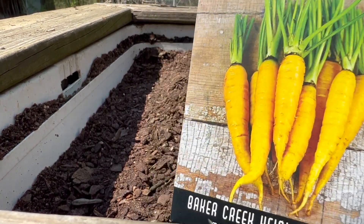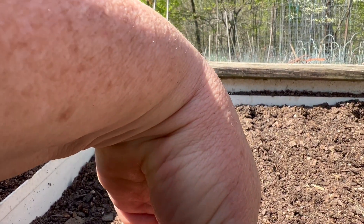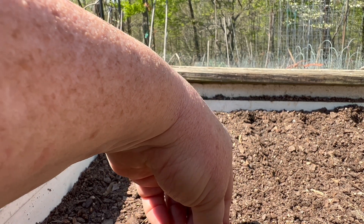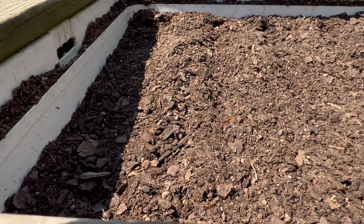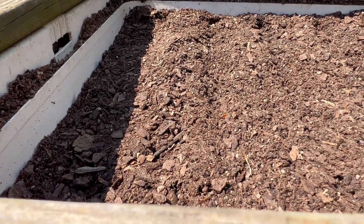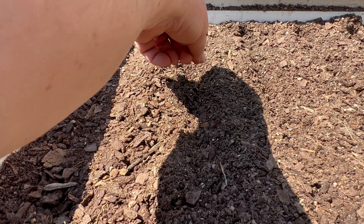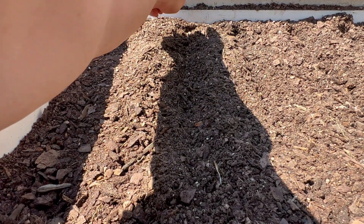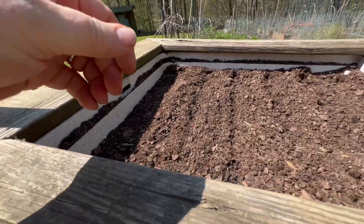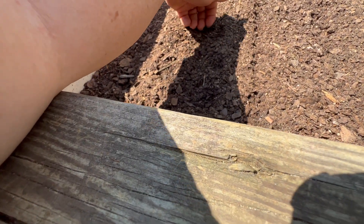The next row I'm going to do is the Amarillo, plant them the same way. Let me let you see the seeds. I'm just going to cover these up the same way, just slightly put a little bit of dirt over.